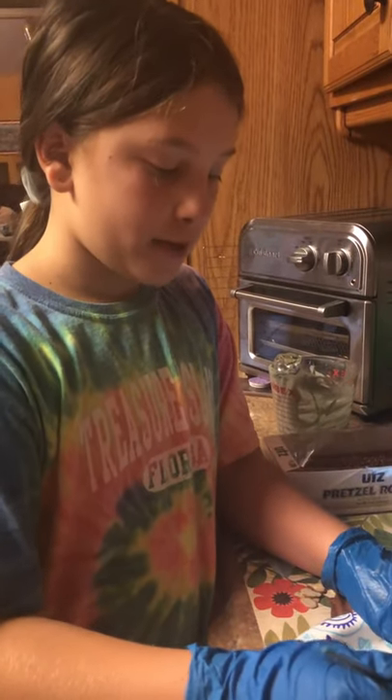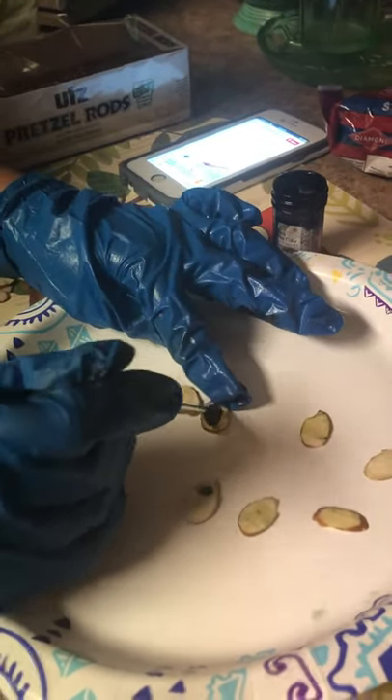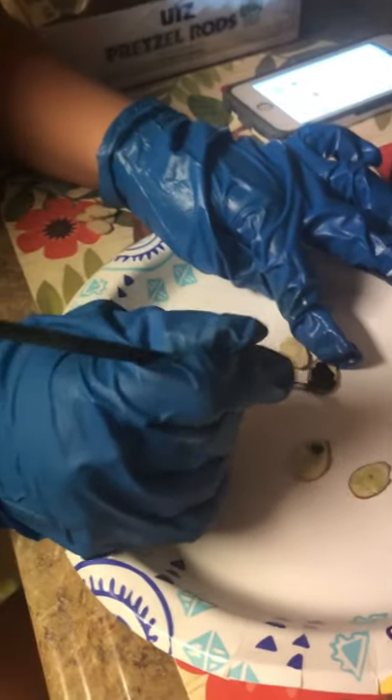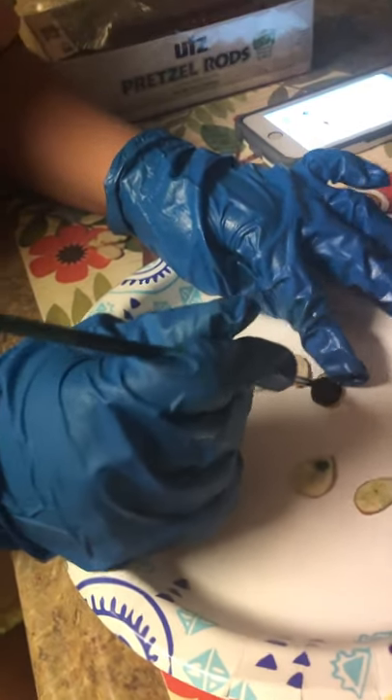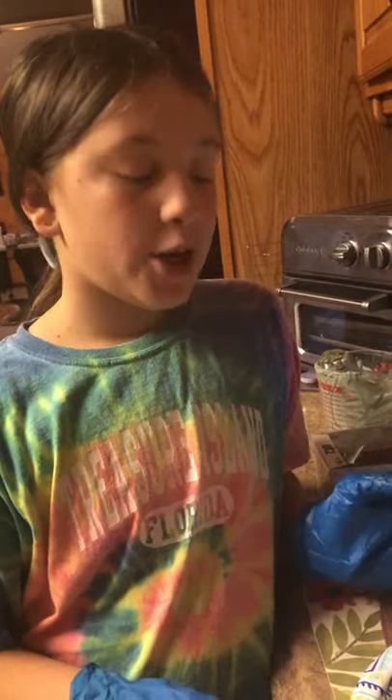Now we are going to be painting the almonds with black food dye. We painted our ten fingernails, and it does not matter how many fingernails you do — it just depends on how many pretzel rods you do.